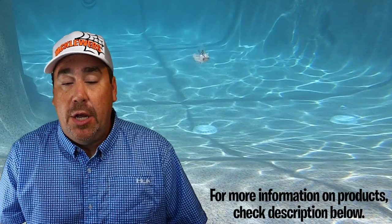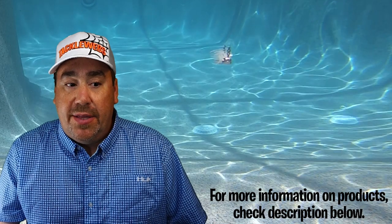One last thing about the Stealth Blade: if you remember, the original Jackhammer needed a trailer to work properly. The Stealth Blade does not — you can use it with or without a trailer and still get great action. I noticed right off the bat, as you'll see in my underwater footage, that the blade starts almost instantly and works perfectly right out of the package.